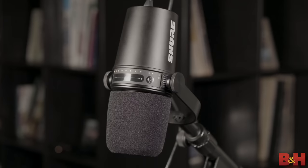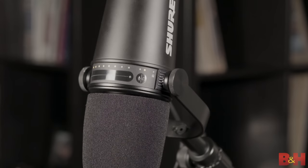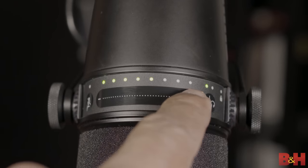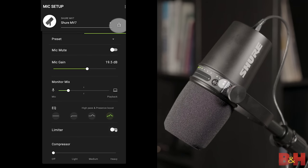Shure gave a lot of thought to the end user. They were smart enough to know that we're not always going to want to jump in and out of software to keep making adjustments to the mic. So the MV7 features a built-in touch panel that lets you adjust parameters like microphone gain, headphone volume, monitor mix, muting, and even exiting auto-level mode. Depending on the parameter, you either press it on or off, or slide your finger to increase or decrease that setting. Once you're done with your setup, you can lock the touch panel so you don't accidentally change settings during recording.